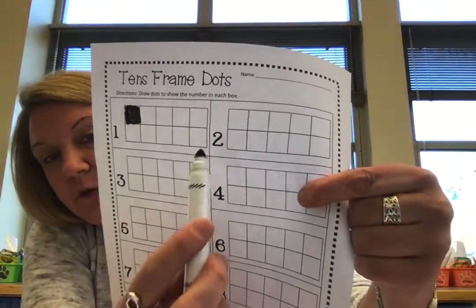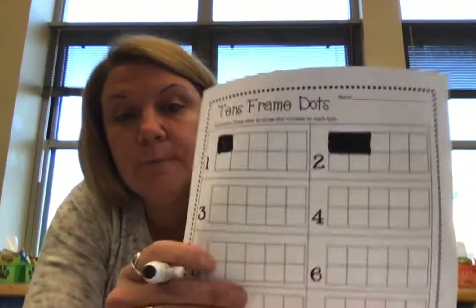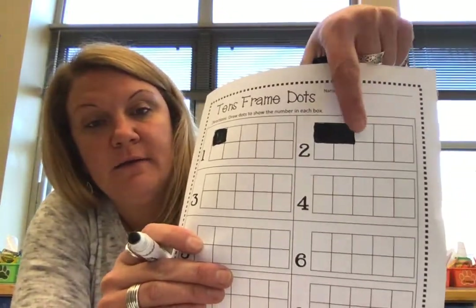And then over here, what number is this? Number two, right? So how many do you think we color in for that one? Two. So we're going to color in two boxes for that one. One, two. See how I did two? I colored in one, two.